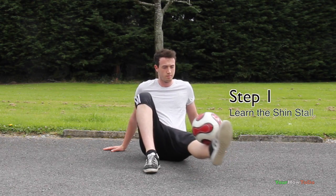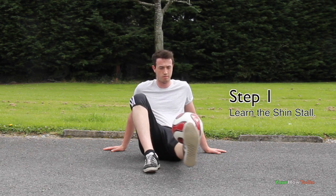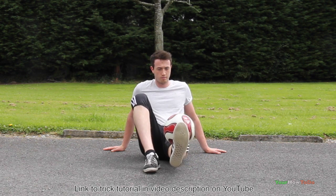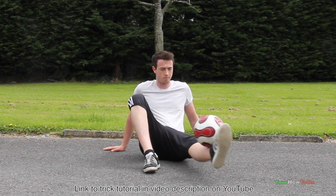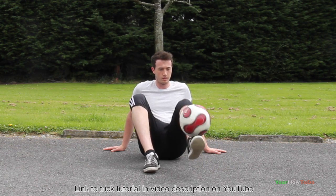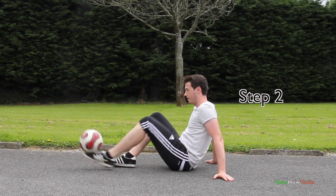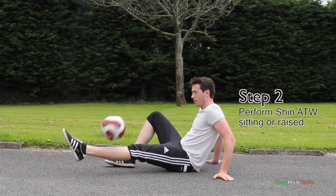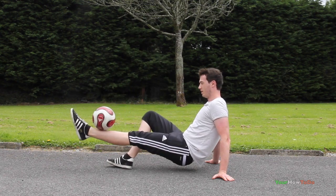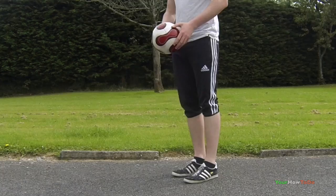For step one, you will need to learn the shin stall. Links will be annotated on screen and also in the video description on YouTube — go check that out first. For step two, you can perform the move seated or raised. I personally find raised easier because you can perform a larger revolution.